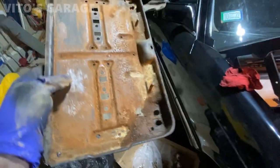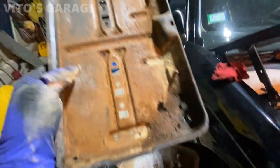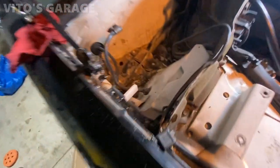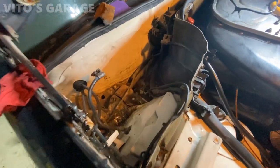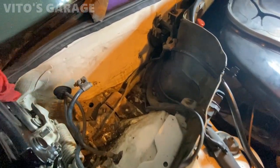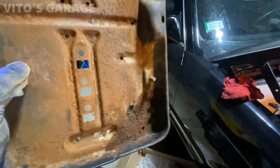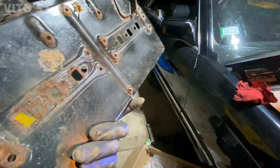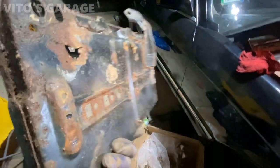I got the battery tray out and I started cleaning it already — this is the worst part of the tray. I'm cleaning everything right here, all the leaves, and I'll be putting Fluid Film all over this place. I'm gonna go ahead and restore this battery tray — sand it down, paint it, put a lot of grease on it, and then reinstall it back on the car.